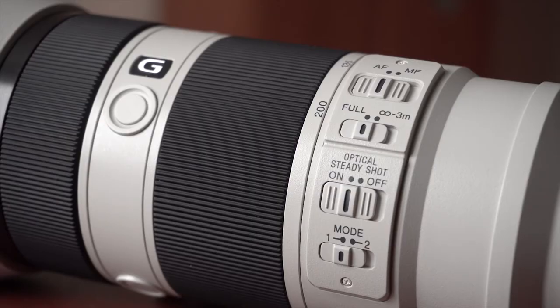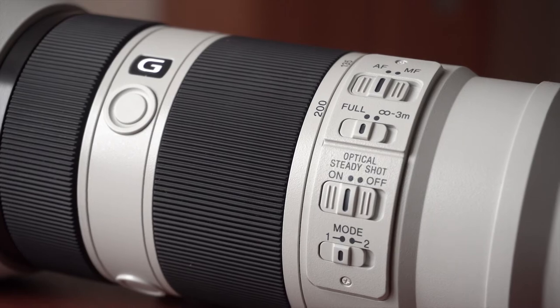This lens has four switches. The first one is autofocus and manual focus. The second is the focusing distance limit — the first option is full, and the second is from three meters to infinity. The next one is optical steady shot, which just turns it off and on. And the final one is mode one and two — I'm not really familiar with what it does, so I won't say anything about it.